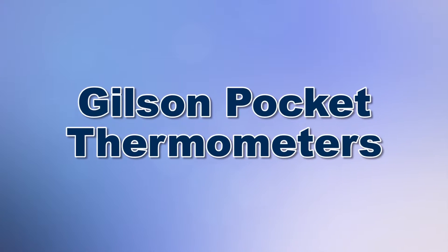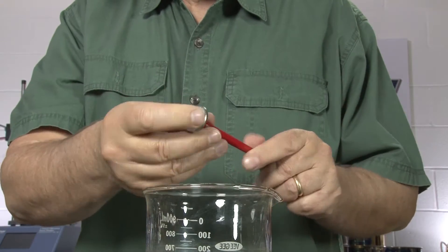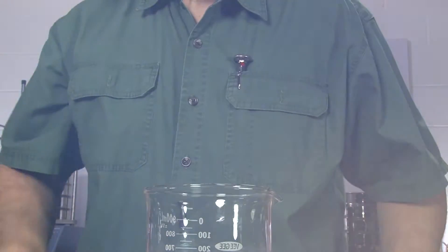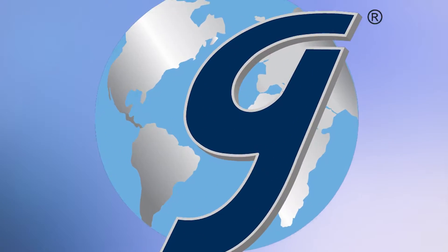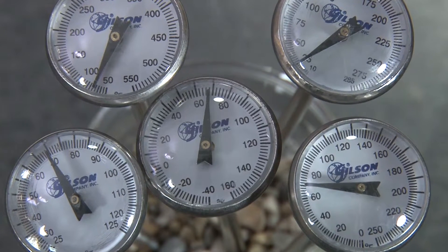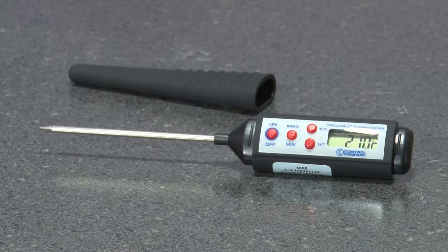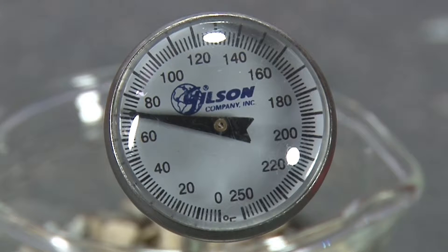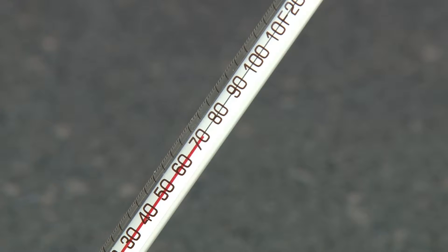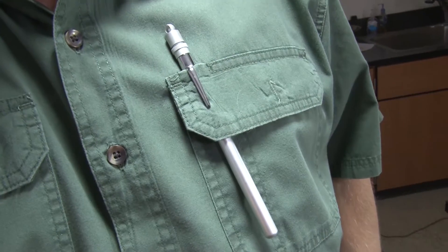When you need quick access for on-the-spot temperature checks in the field or in the lab, then Gilson is your best choice. Gilson's pocket thermometers are known for their rugged design and fast response time. Choose from a variety of types, probe lengths, test features, and temperature ranges. All models feature easy-to-read units and fit easily into shirt pockets.